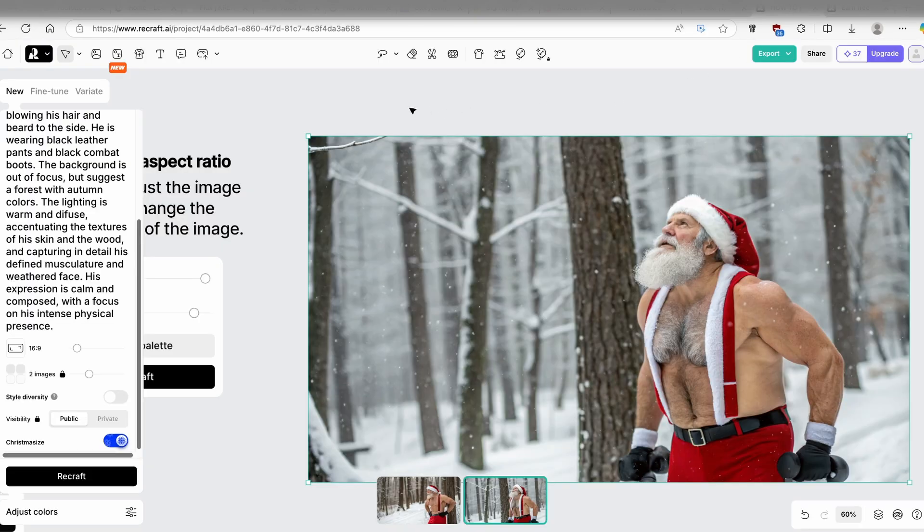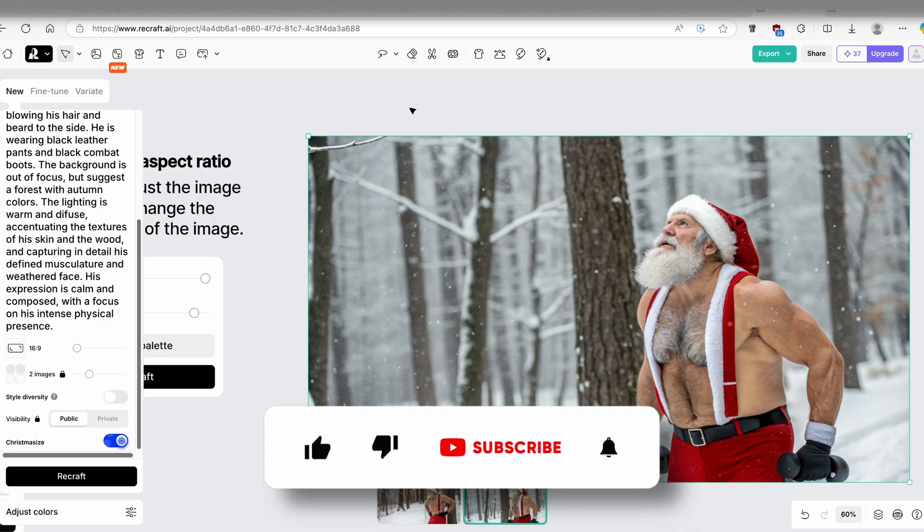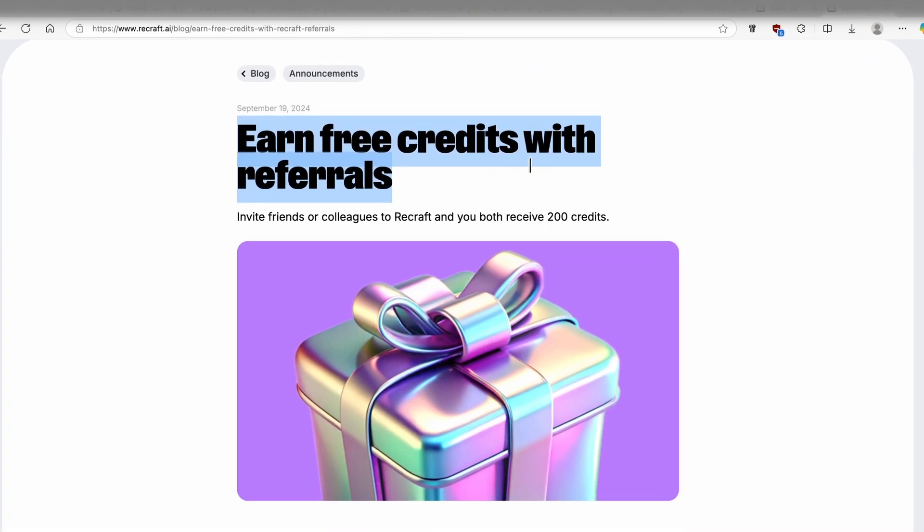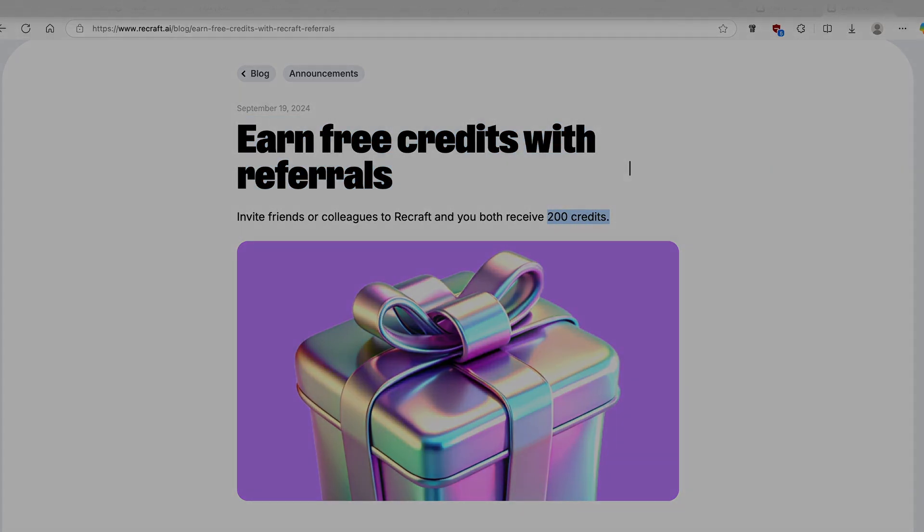This tool is very useful whether you're creating images, vectors, or mockups. Without any further ado, thank you so much for watching. I'll leave the link for ReCraft AI in the video description below — make sure you sign up and you'll get 200 credits. Have an amazing rest of your day and I'll see you all in the next video.